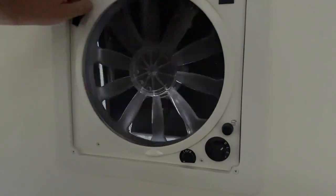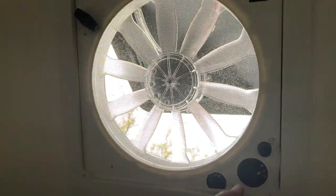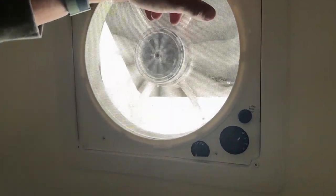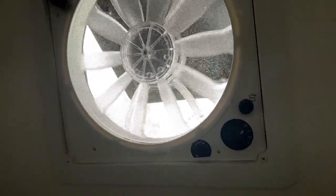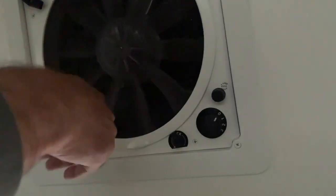Now we're testing the fan. You unlock it, then manually crank it open. There's a switch for airflow in or out, and three speeds — low, medium, and really fast. This one is pulling air out in exhaust mode. You can reverse it to draw air in if it's cooler outside. I like to open a window, have it exhaust out, and pull air through the camper to remove warm air. Then manually close it and hit the lock to keep the top from flying off while traveling.